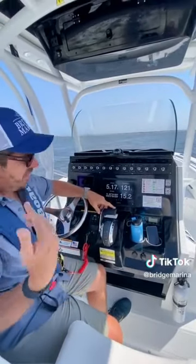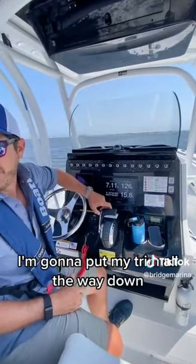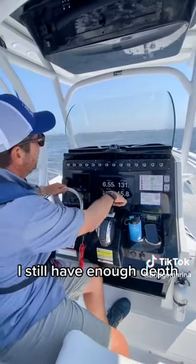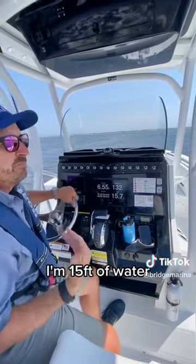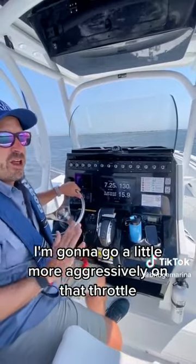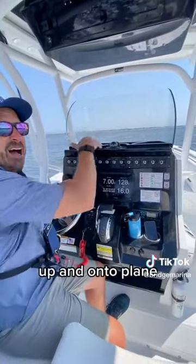I'm going to do it the correct way now. I'm going to put my trim all the way down — just ran my trim all the way down. I still have enough depth; I'm in 15 feet of water. And this time I go to plane, I'm going to go a little more aggressively on that throttle, so it pushes the boat in, up, and onto plane.